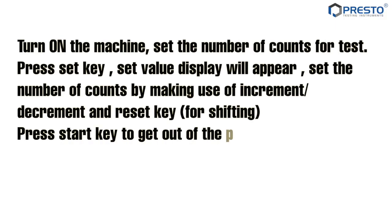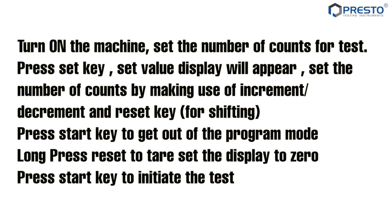Turn on the machine. Set the number of counts for the test by pressing the set key. The set value display will appear. Set the number of counts by making use of the increment, decrement, and reset key for shifting. Press the start key to exit program mode. Long press reset to reset the display to zero.